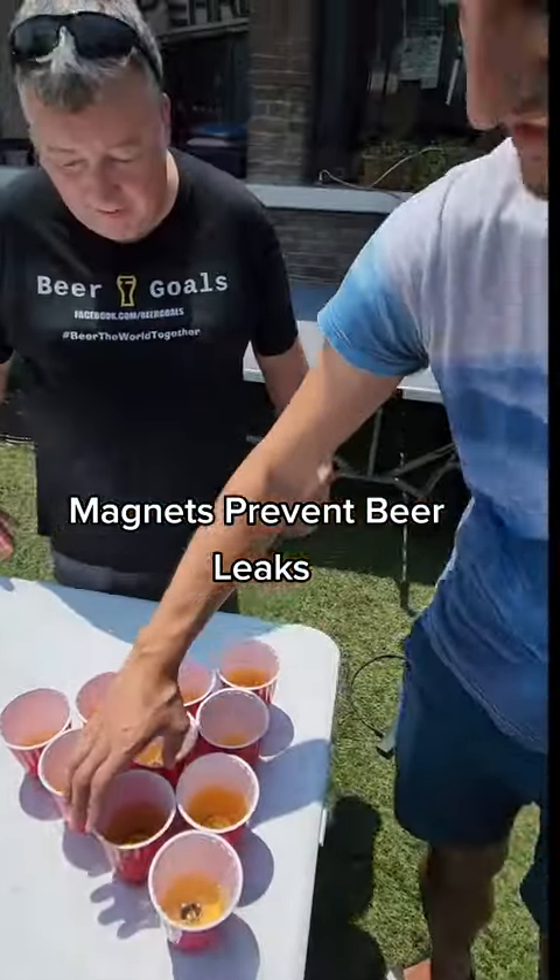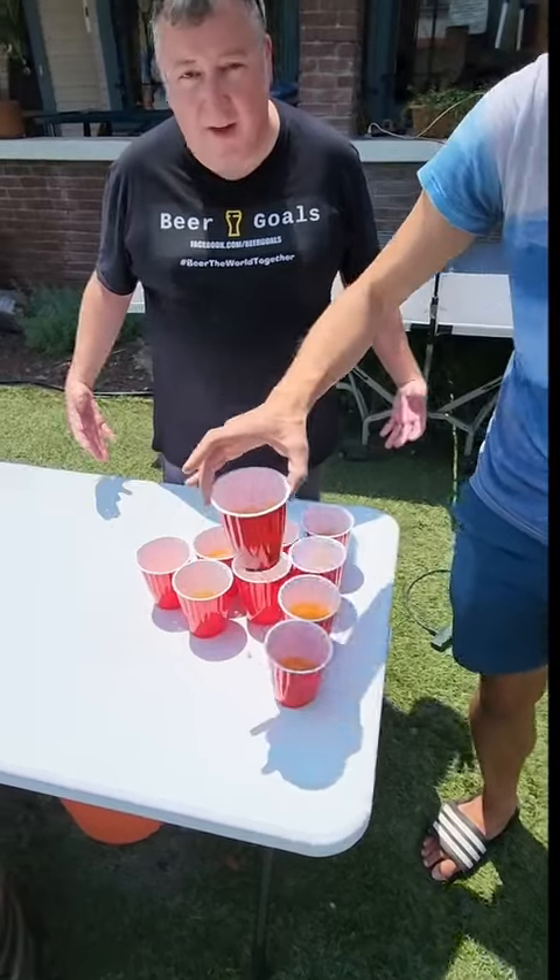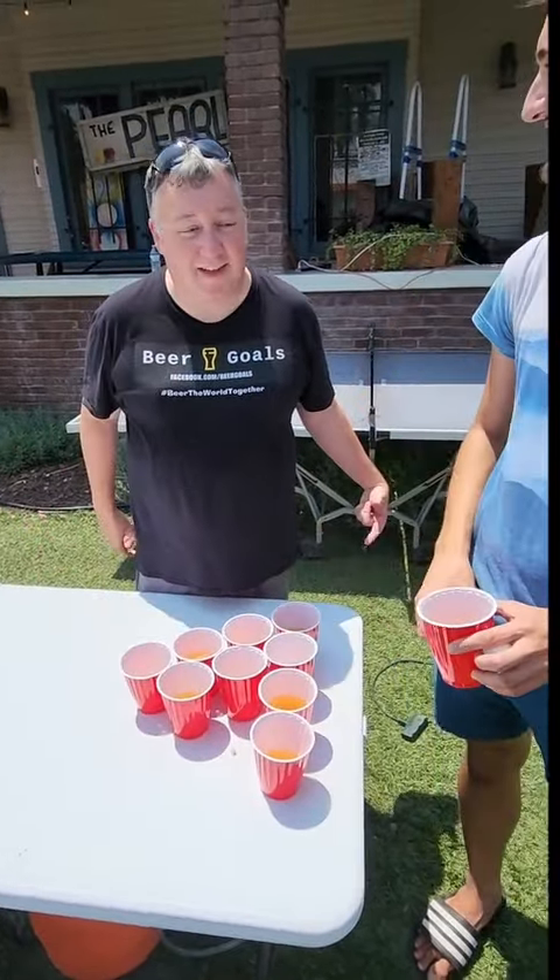When you lift the cup, it stays on there just like this. That is awesome — we're bringing beer pong into the 21st century!